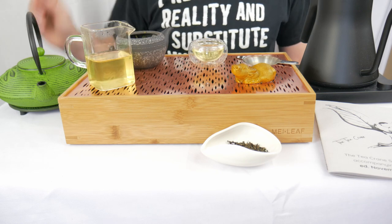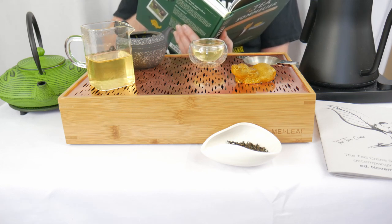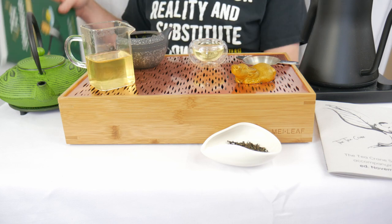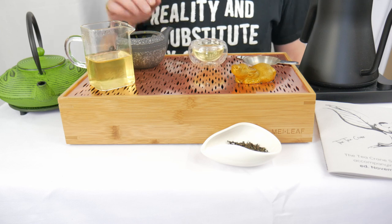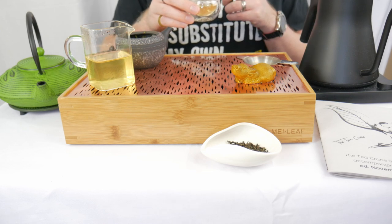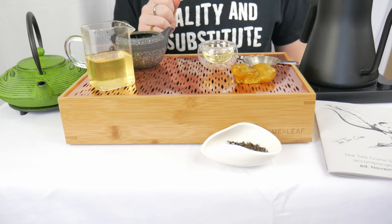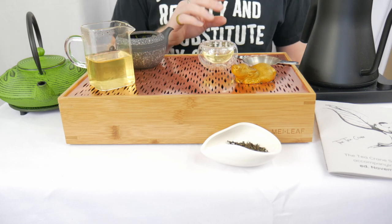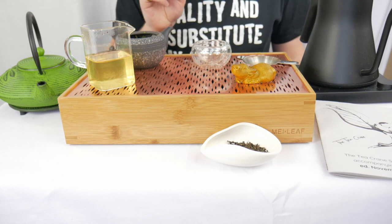In Japan, three successive increasingly brief infusions draw out three distinct flavors of tea: sweetness, bitterness, and astringency — a typical three-stage approach to brewing. You really do notice it: the sweetness on the first one is quite pronounced, the bitterness is coming through in the second one, but it's not off-putting. I just got like a little bit of watermelon rind. It has that bitterness but then it converts to sweetness — gives you that hit of bitterness up front but then dissipates into sweetness. Very good. There's a little bit of that melon bitterness, quite nicely.